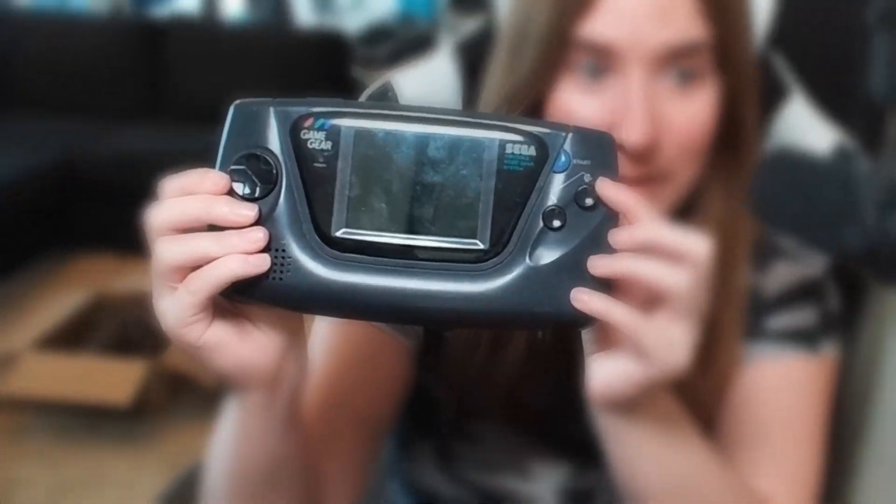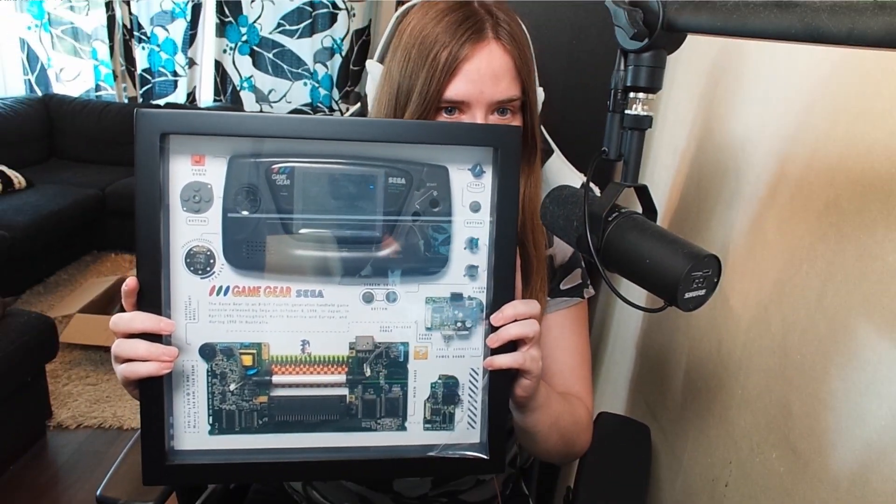What if I told you we can turn this Game Gear into this awesome frame for any retro enthusiast out there? Today I'm going to show you a brand new product that I got which is going to make any retro gaming enthusiast scream out of joy. Let's start the unboxing — knife or cats? No no, my cat's not going to take over the world.